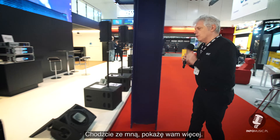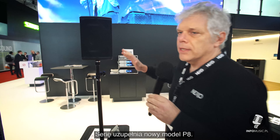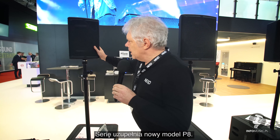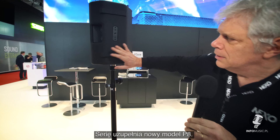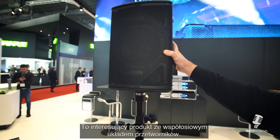Come with me, I will show you more interesting things. This series is completed by the P-8 — it's a new box for us. This is a very interesting box. It's a coaxial system.